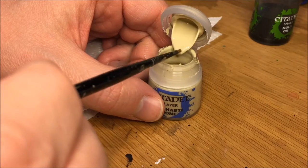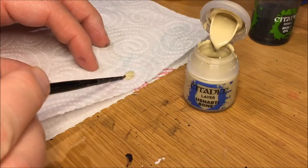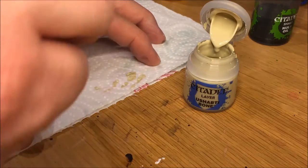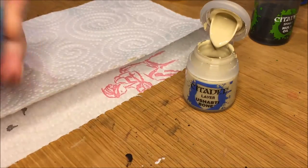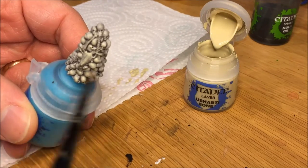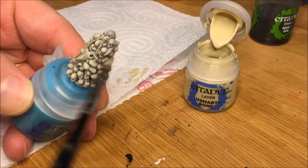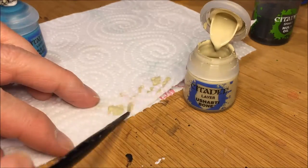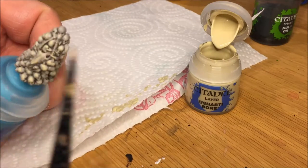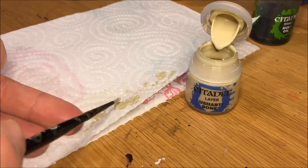For dry brushing, the first color tone I chose was Ushabti Bone, again with the purpose of not using too many colors for this YouTube series. Soak the brush with the paint you intend to use and then rub most of it off on a paper towel. You shouldn't really be seeing any paint on the paper towel after you brush most of it off. For the first tone, cover the whole Skull Pile.